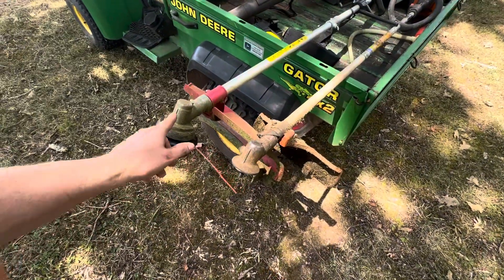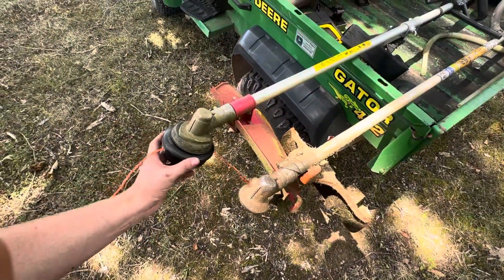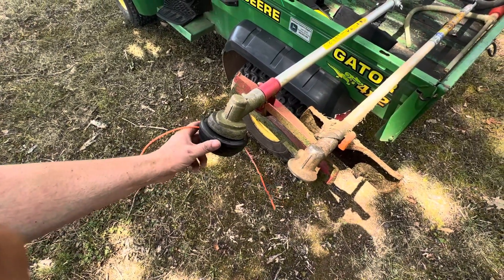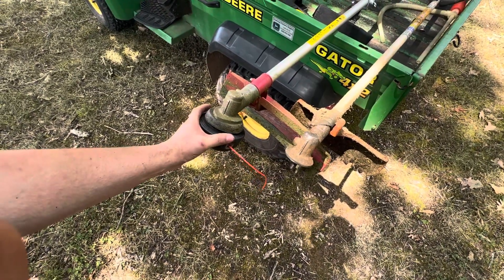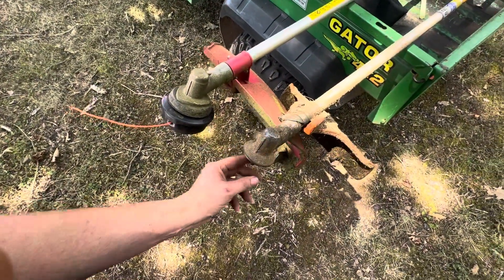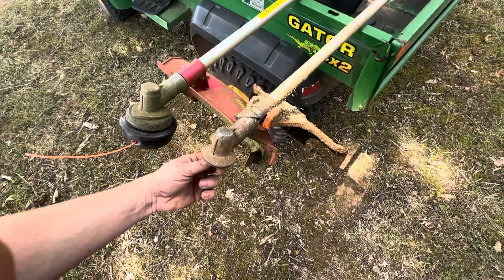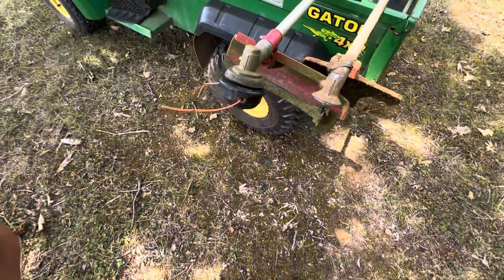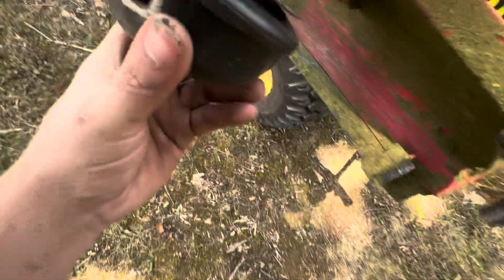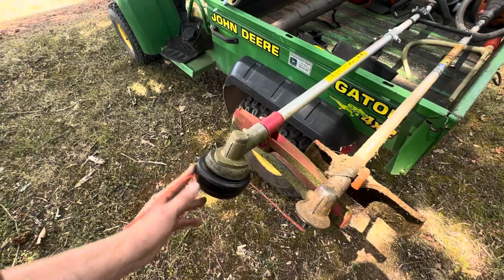I put the Husqvarna head onto this trimmer to replace its actual head for a little while, until I get an easy Echo string head for this thing. It's kind of wobbly on there, but I got it on there tight — it will definitely not come off. Their screw nuts are about almost the same, so it fits.